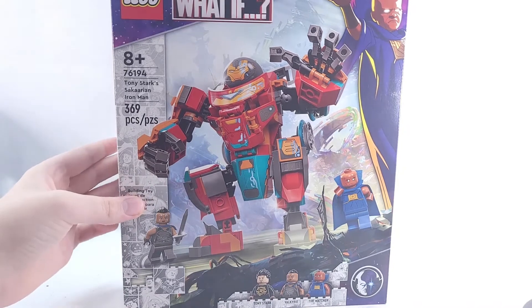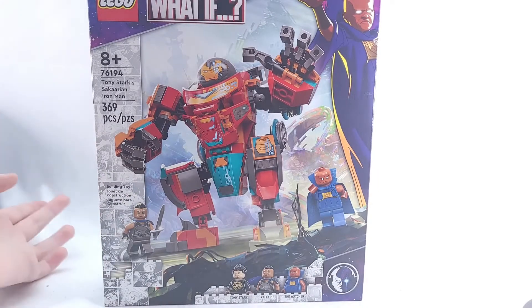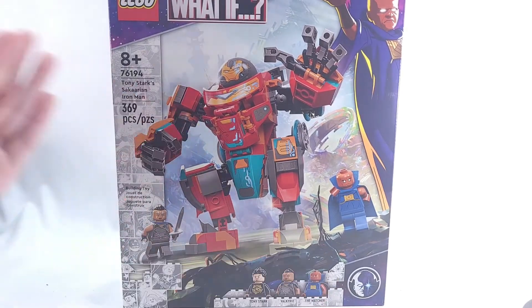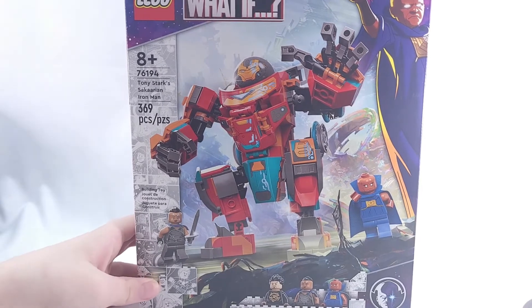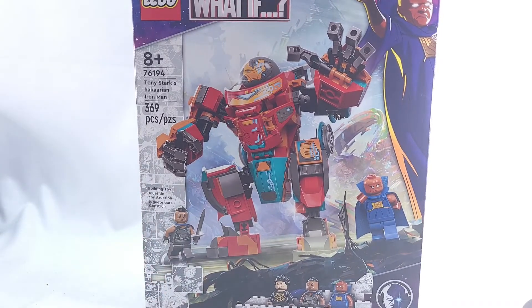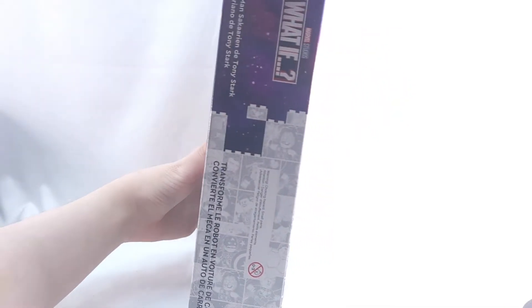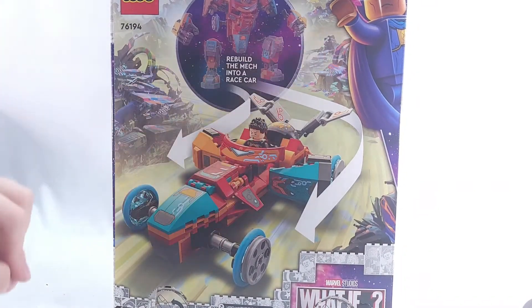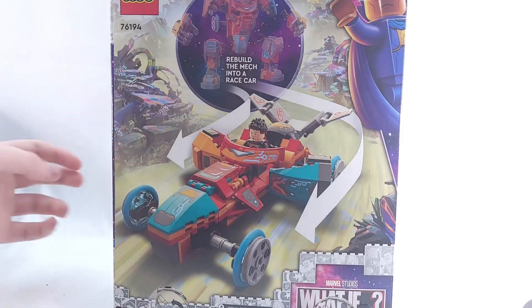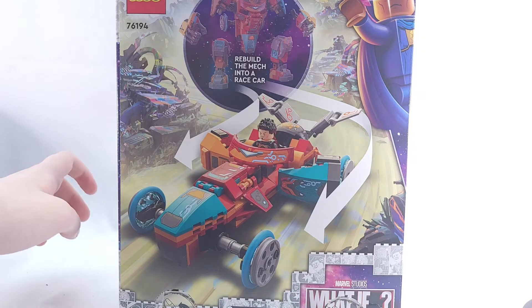As far as I know we haven't seen this in the show yet, which is interesting. This set comes with three figures and 369 pieces. I'm just going to take a moment to look at this box — it is absolutely amazing. They did a fantastic job with the box art. We've got the What If branding on the side with a comic book style design, and the Lego logo up top. There's also an alternate build shown which we will not be covering in this video.